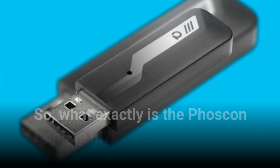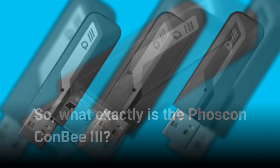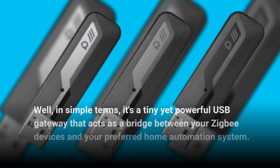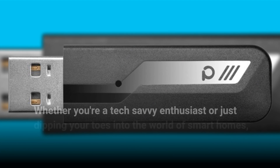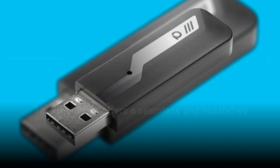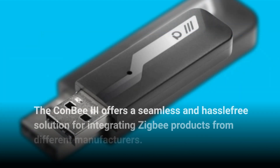So, what exactly is the Foscan Combi 3? Well, in simple terms, it's a tiny yet powerful USB gateway that acts as a bridge between your ZigBee devices and your preferred home automation system. Whether you're a tech-savvy enthusiast or just dipping your toes into the world of smart homes, the Combi 3 offers a seamless and hassle-free solution for integrating ZigBee products from different manufacturers.